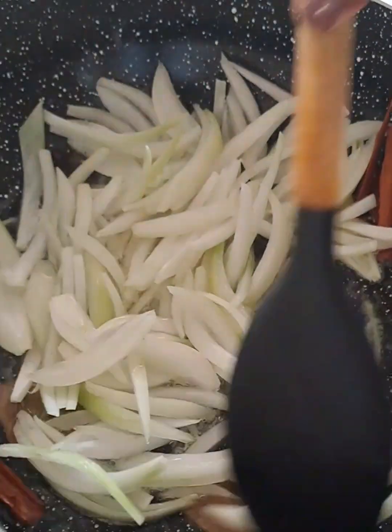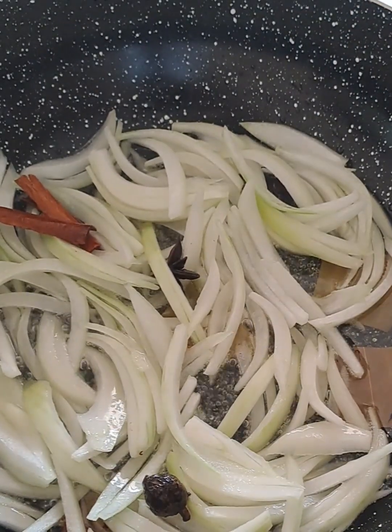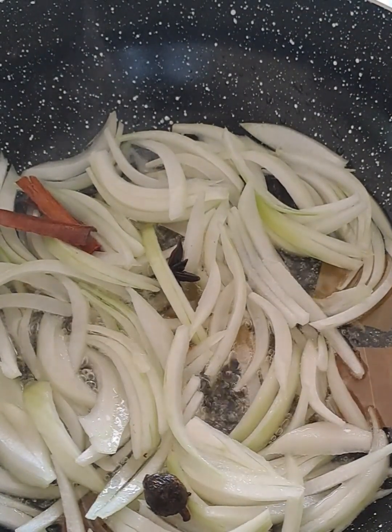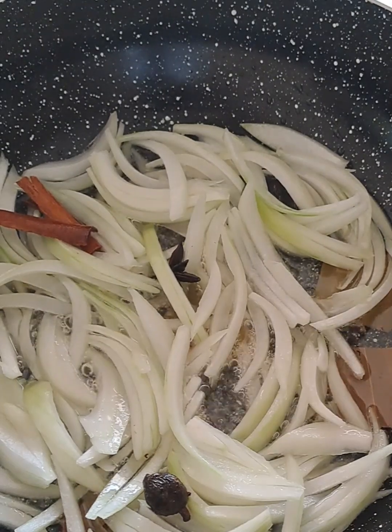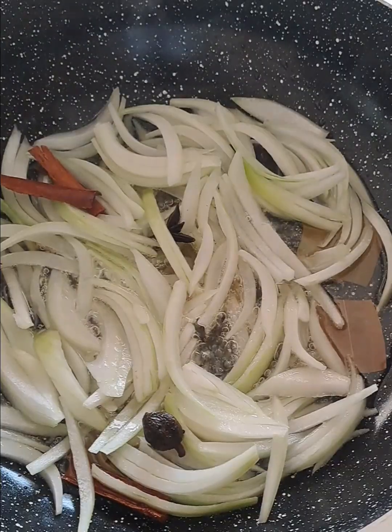Today I'm excited to share a recipe that's always been close to my heart — this delicious braised cauliflower and mutton. This is a dish my family has enjoyed for generations.